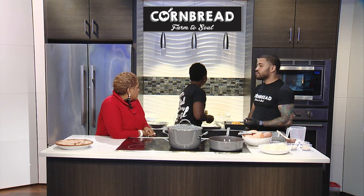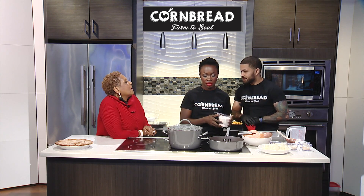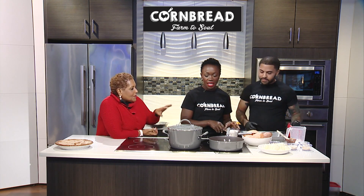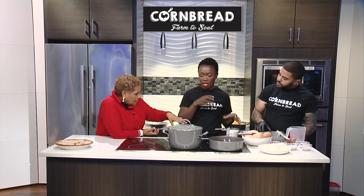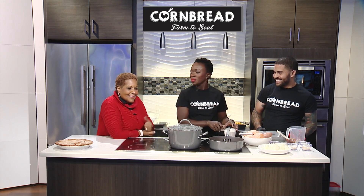Our house mix is made up of brown sugar, nutmeg, cinnamon, and allspice. You put the pieces in a pan with the sugar mix, make sure every piece of the yam is covered, and don't forget your butter — you can't forget the butter.